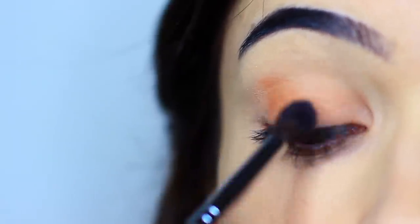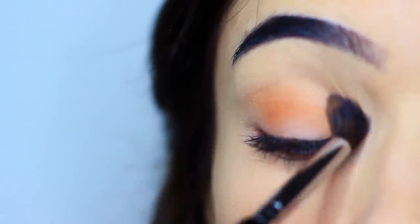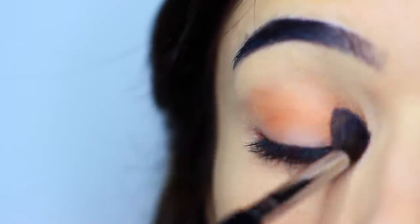I just wanted to pause it real quick here to show you that it can look a little bit patchy when you start to blend an eyeshadow. The reason for this is because my base was a little damp. The best way to fix this is just to keep blending and applying a very, very small amount of shadow, keeping that blending nice and light, really working it across the lid.